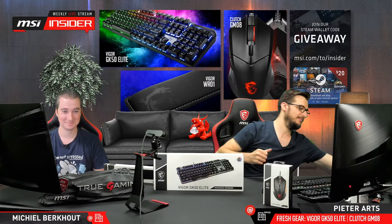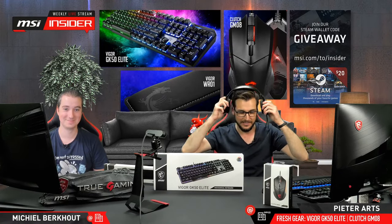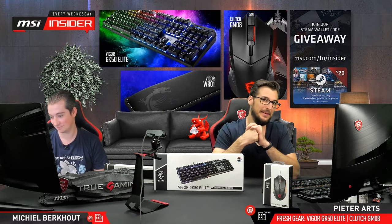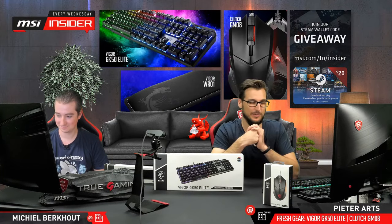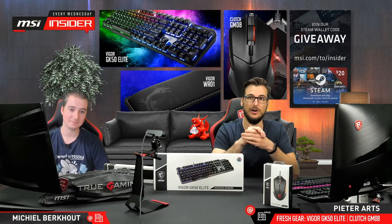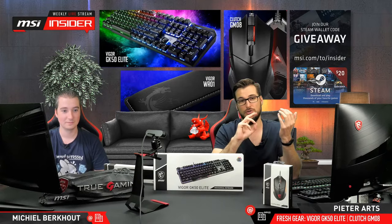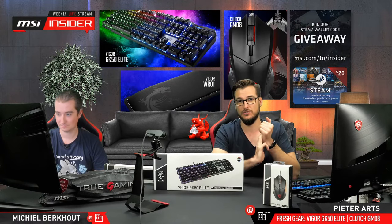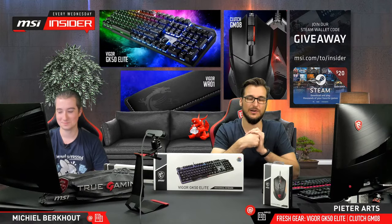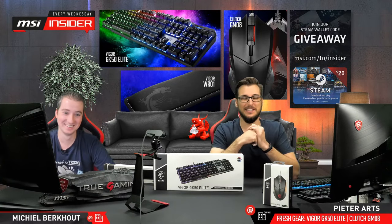If you have a good MSI headset you can just listen to your favorite tunes while watching. Just a tad of inappropriate language, not too much. Also, we are streaming on multiple platforms — YouTube, Twitch, Facebook and Twitter. We used to stream on Mixer too, but that no longer exists. Press F for Mixer.